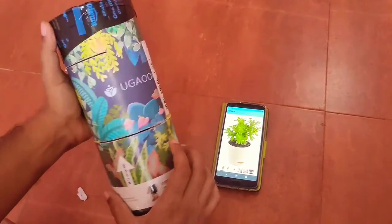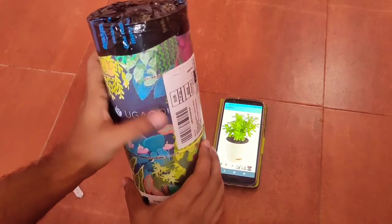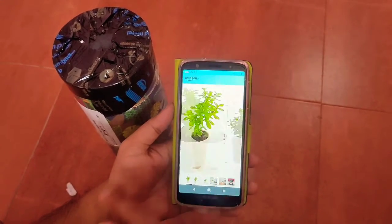Hi guys, this is an unboxing and review of a plant order from Amazon by ugau.com. I will just show you my order — this is a jade plant.